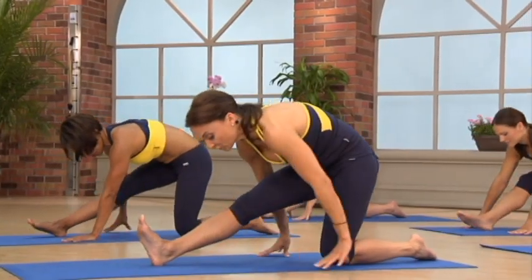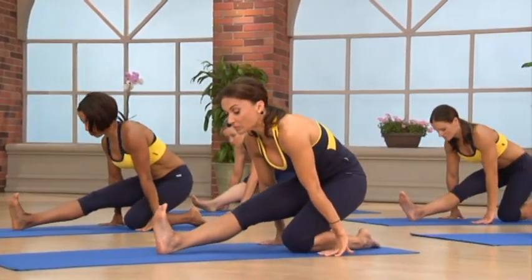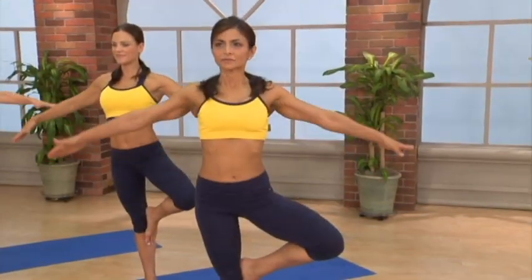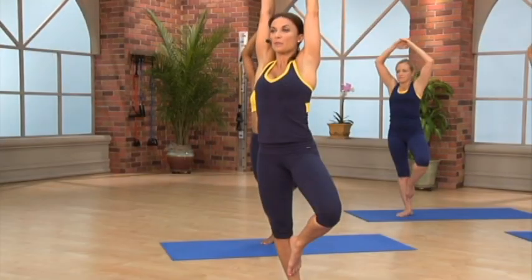Lean back into a hamstring stretch, coming all the way back, adjusting our arms to hold our weight. Let's take our arms up. Interlace the fingers and press up to the sky.